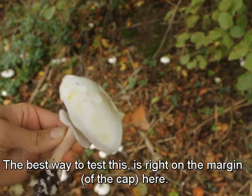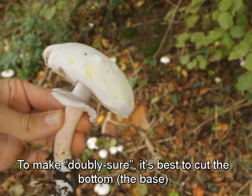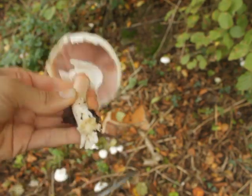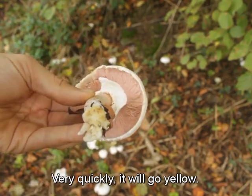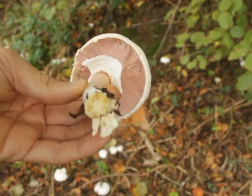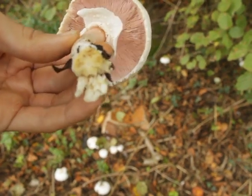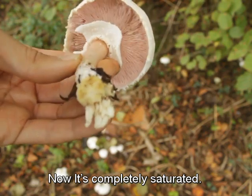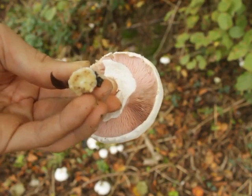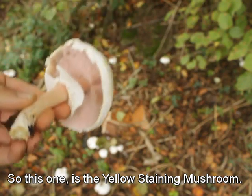The best way to test this is right on the margin here. To make doubly sure, cut the bottom right here and very quickly it will go yellow — quite a strong yellow too. You can see it's now completely saturated, so quite a strong reaction. This one is a yellow staining mushroom.